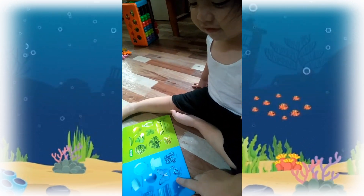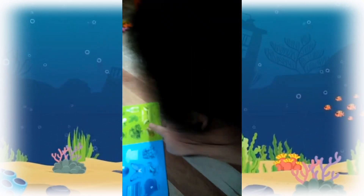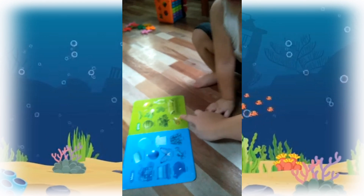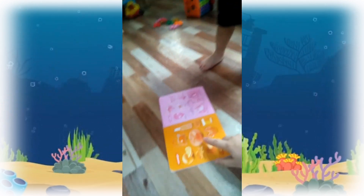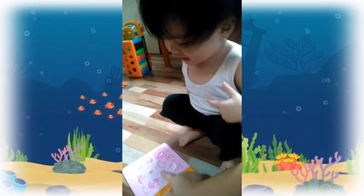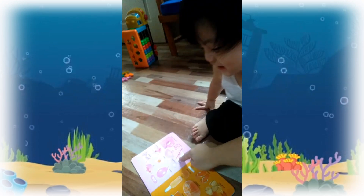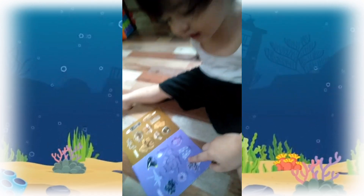This one, what color? Green! Very good! How about this? Orange! This one, what color is this? Pink! Yay! This one, what color is this?